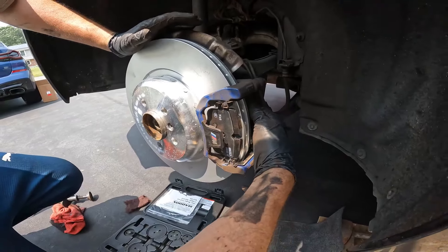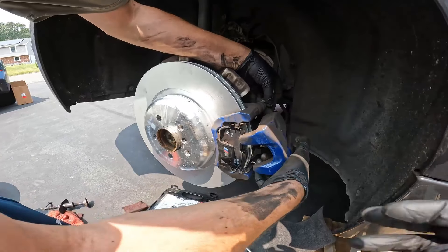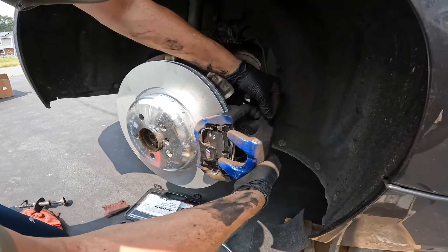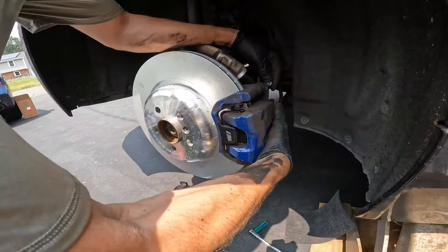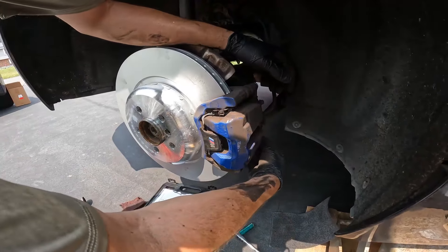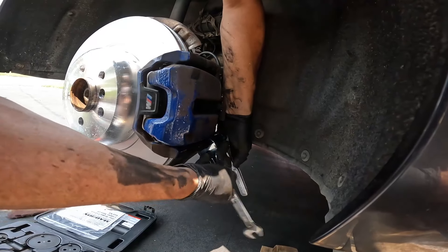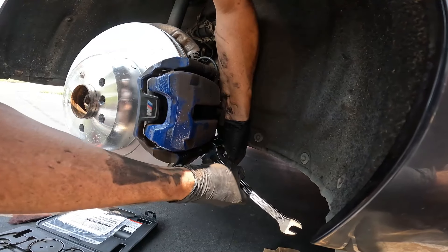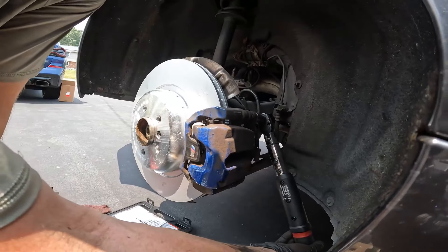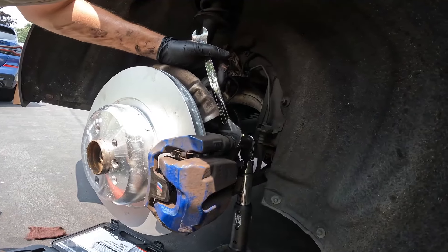Slide the back pad on the same way as the front. Now put your caliper — already compressed — over the pads; you may need to push the ends in a little since they do float. The hardware is one-time-use with Loctite pre-applied. Run them in the same way we took them off, using that thin wrench. Torque spec on these is 35 Newton-meters — use the 13mm to hold while torquing.